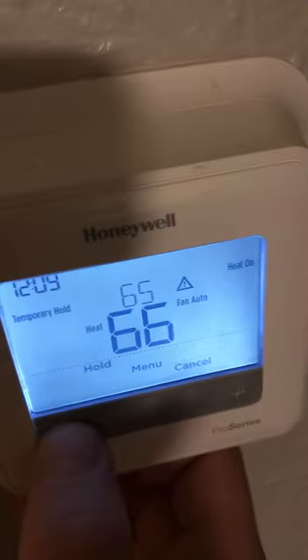Now you can hear that sound. Maybe if I come out here you'll hear it better. This is the sound of the air. So what I'm going to do is I'm going to turn that off to 65. Pretty soon it'll shut off again. I just wanted to show what's going on.